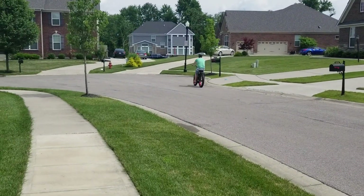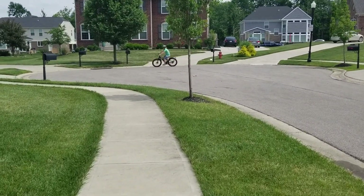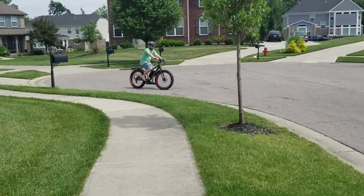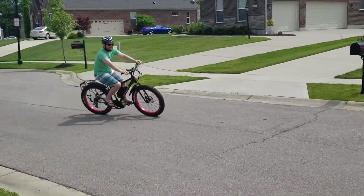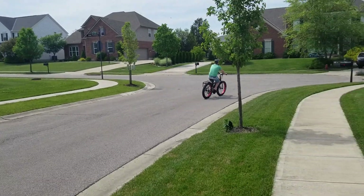That's an Onway 26-inch fat tire — 750-watt Bafang mid motor running 48 volts. It's got a cushy ride thanks to those fat tires.